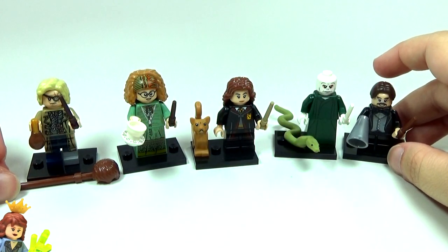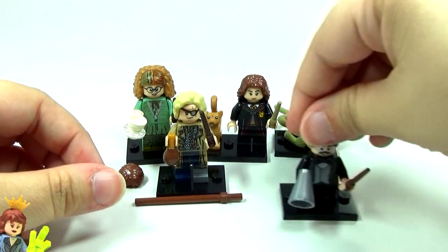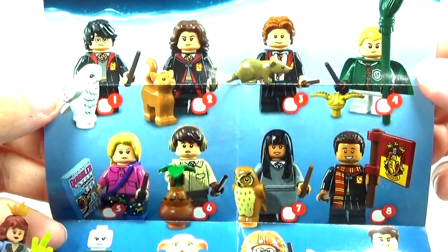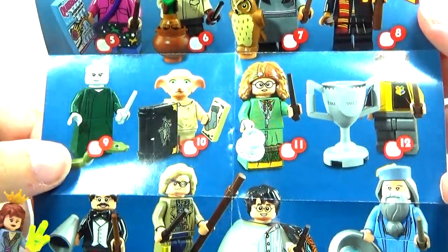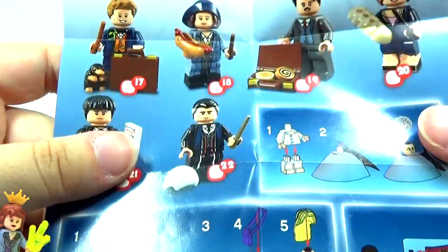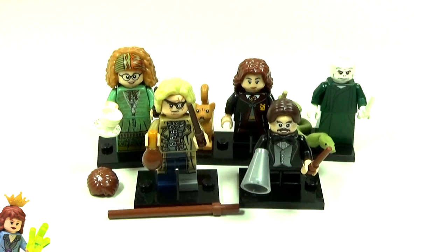Those are all the ones I got. Let me know in the comments what you think about these and which ones from the series you're most excited to get. Here's the full series — I can guarantee I'm going to try to get the entire series. We have the Harry Potter figures on one side and the six Fantastic Beasts ones on the other side. Let me know your thoughts in the comments below. Click my minifigure to subscribe, or click Brick Titan's minifigure to subscribe to his channel. Click the picture to see more of my videos — thanks for watching, and I hope to see you again soon!